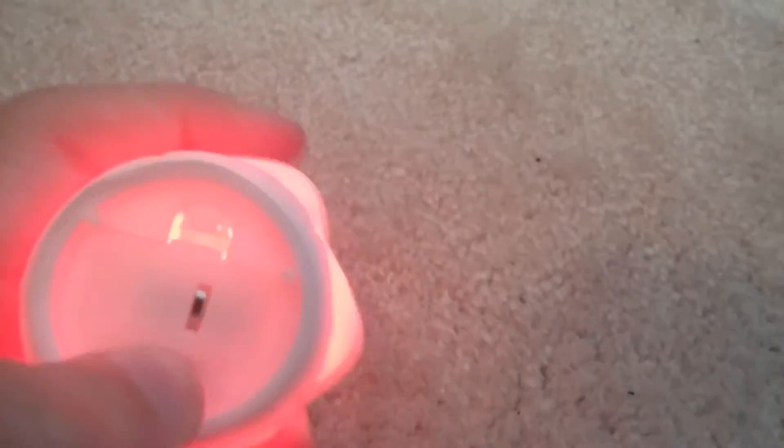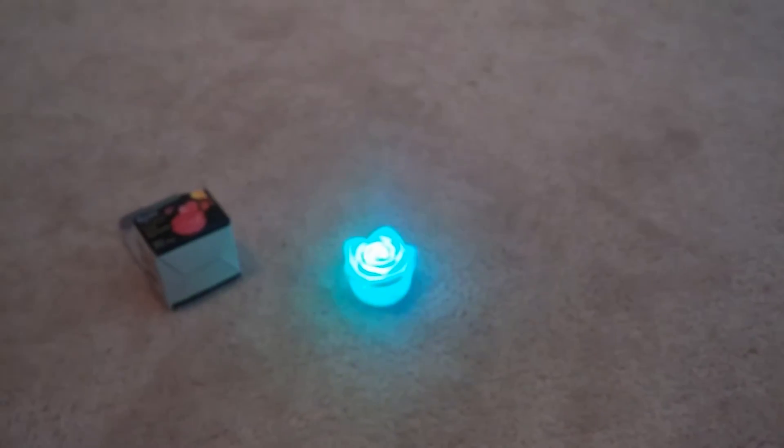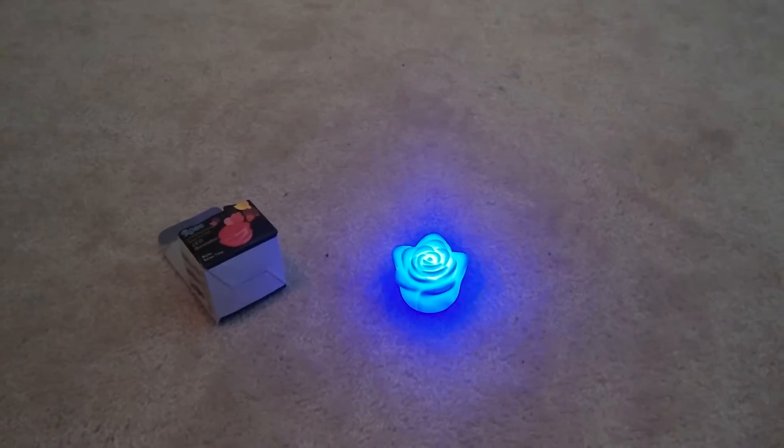When you turn it on, at first I thought it was just going to be red. But actually what it does is it changes all different colors — it changes from red to blue and green and purple.